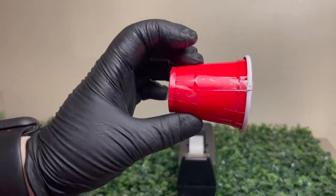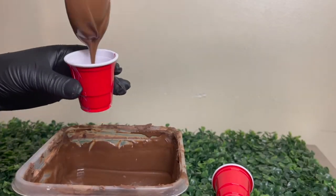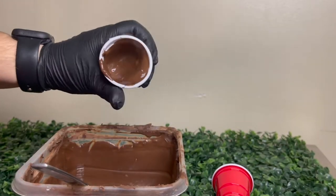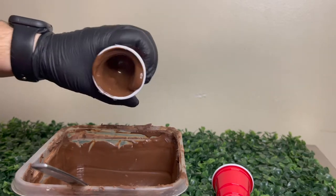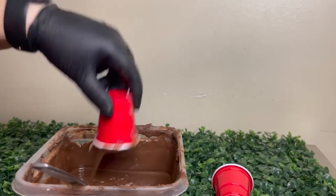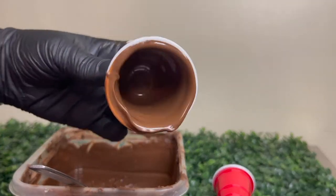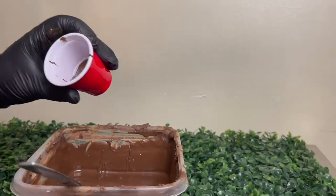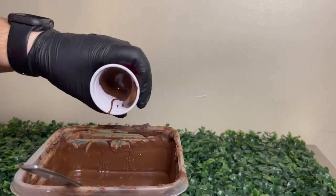Now we're going to add our chocolate into our cups. Make sure to cover your entire cup, because if you don't the chocolate will be thinner on one side than the other and then your cup will break. Make sure to get all of the extra chocolate out of your cup.